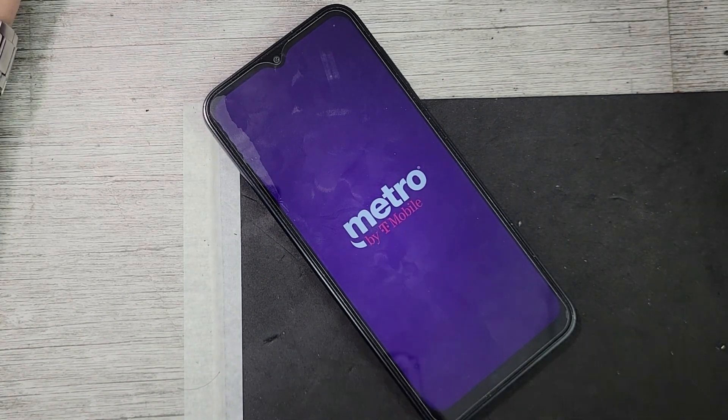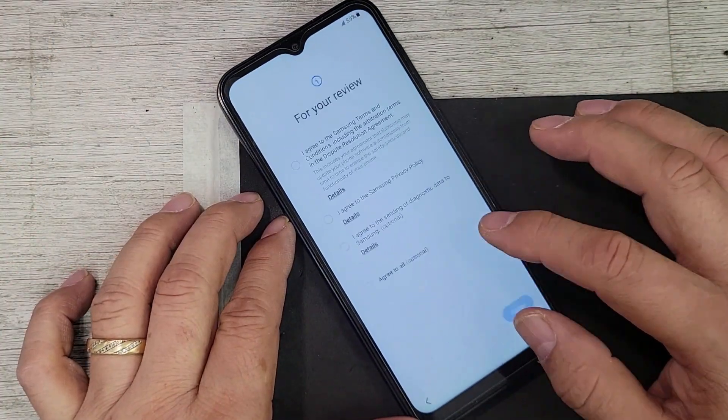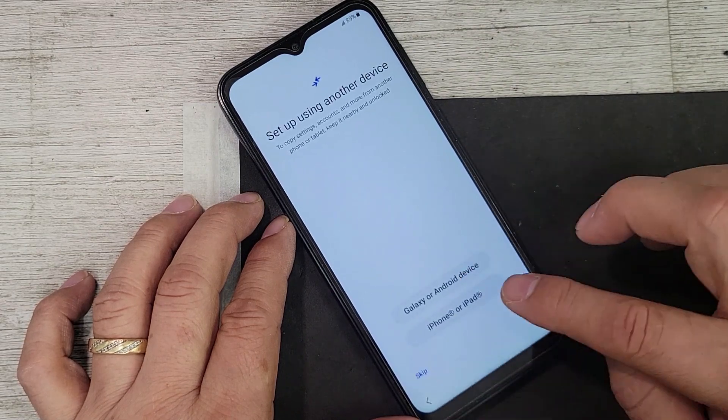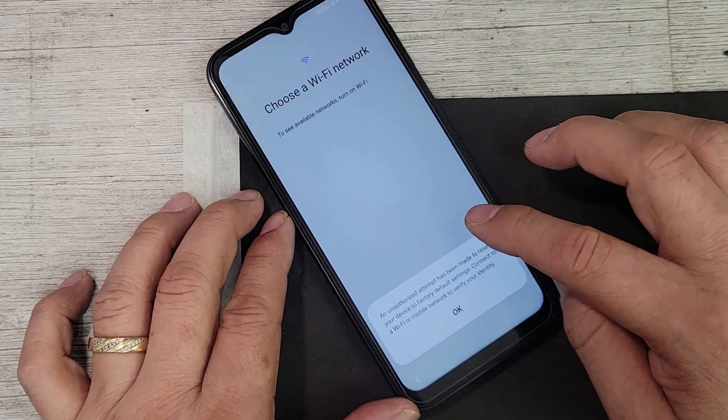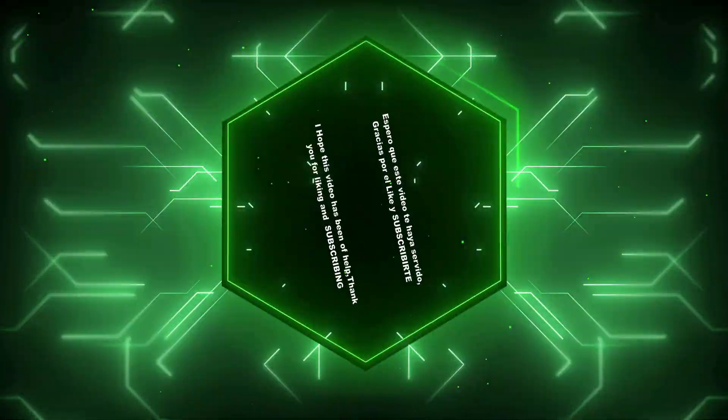Si tienes comentarios, si tienes sugerencias, también son bien recibidos. Espero también que te la pases súper en compañía de tu familia y de todos los que te rodean. Y nos vemos en el próximo video, si Dios nos permite. Hasta luego amigos. ¡Gracias!